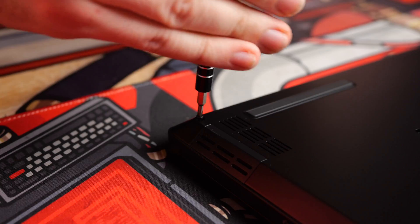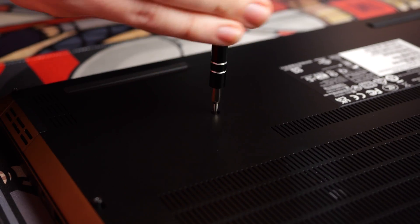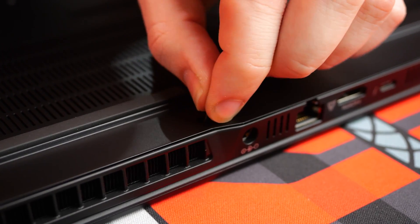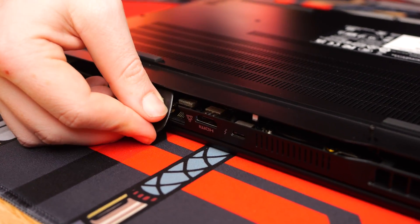Unscrew the 10 screws from the rear of the laptop with the screwdriver. Loosen up the screws as they do not come off, then pry open the bottom case. If you cannot get a grip with just your fingers, use the credit card or guitar pick to assist.